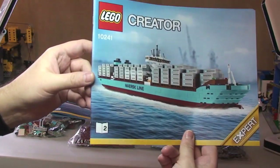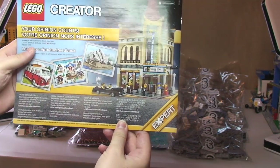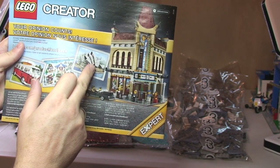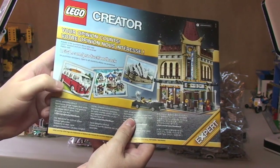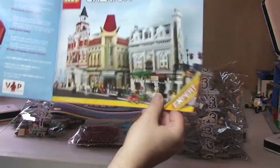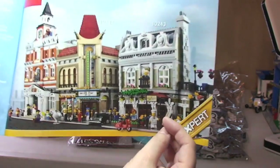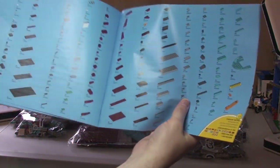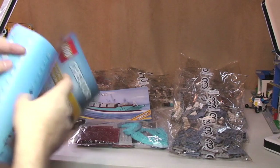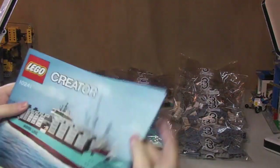Then into instruction manual two. We have some of the creator sets on the rear — obviously the Palace Cinema, Sydney Opera House, the Winter Village Market, and obviously the Volkswagen van. And then some of the modular buildings — the new Parisian restaurant, which is another one I'll be getting soon. Information about the VIP club, and then the inventory piece count on just two pages. So we've got a total of 47 pages in that one. That's our instruction manuals.